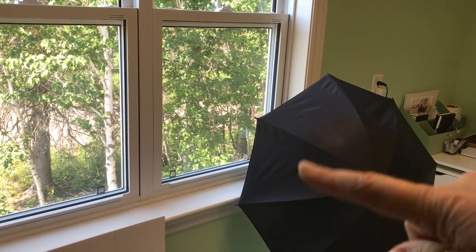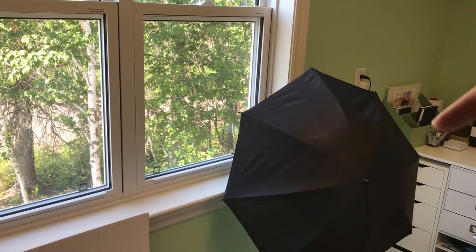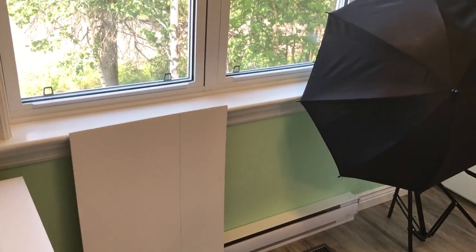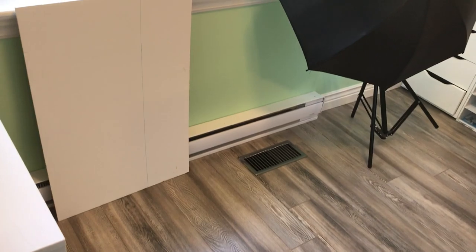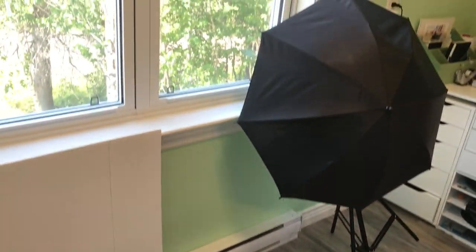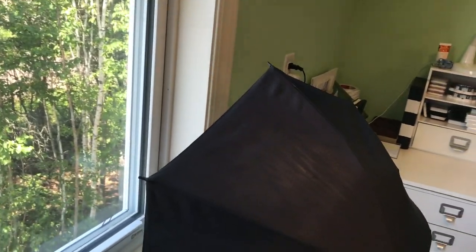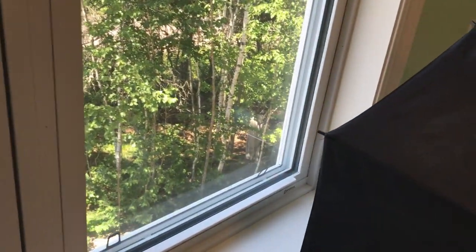Right next to the desk is my window. I have a photography umbrella light set up there, and I put a white piece of cardboard on the floor — that's where I take pictures of my layouts near the sunlight.